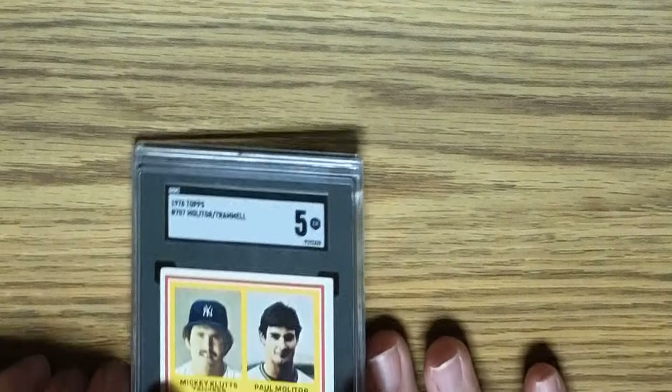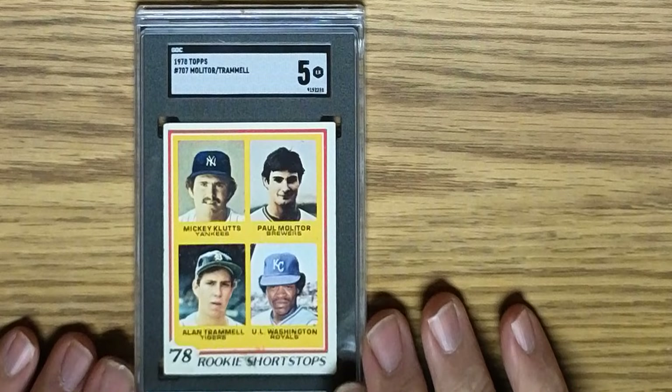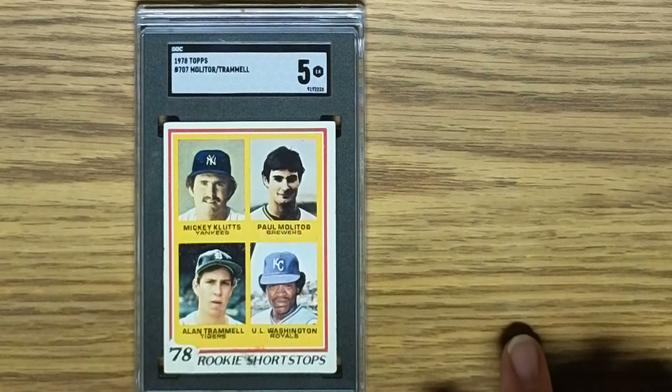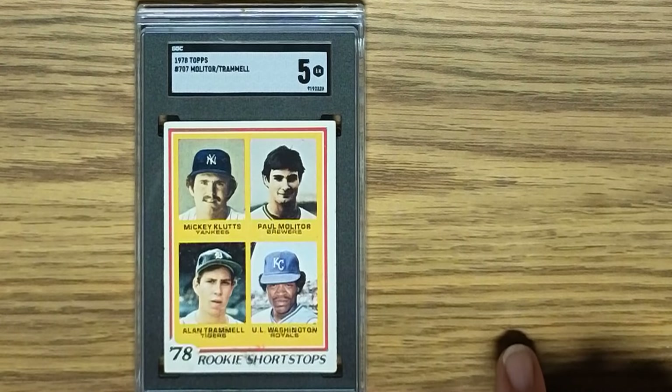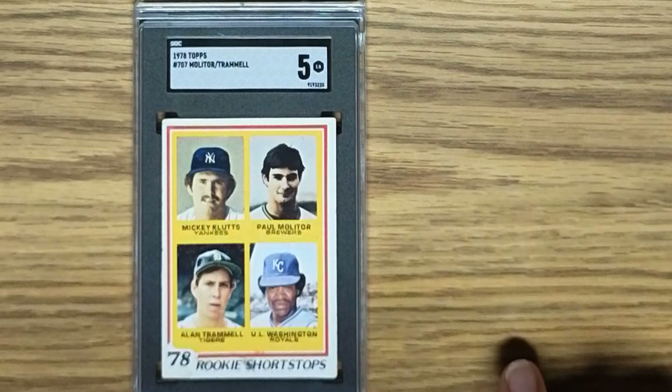The next card is the 1978 Topps Paul Molitor and Alan Trammell rookie card in a SGC 5. And you get UL Washington and Mickey Klutts thrown in there for nothing. Pretty good.